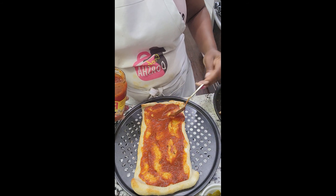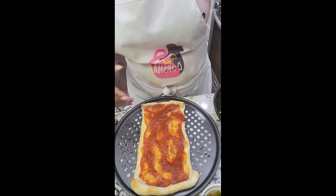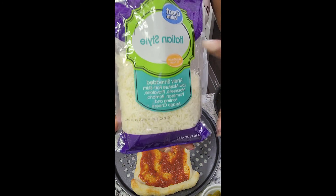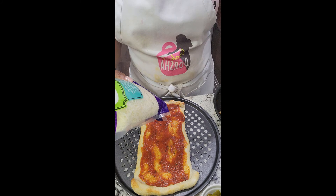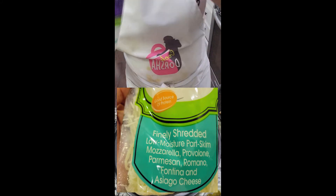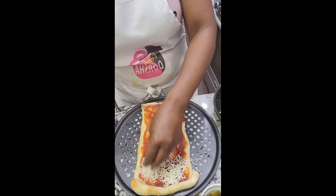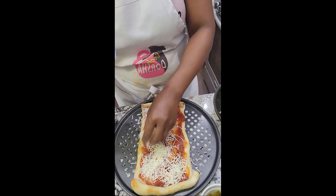Most people just get mozzarella cheese, but I like the Italian style blend — it has a mixture of mozzarella, provolone, parmesan, romano, fontina, and asiago. I'm putting this on here; you can put it as generously or as lightly as you'd like.